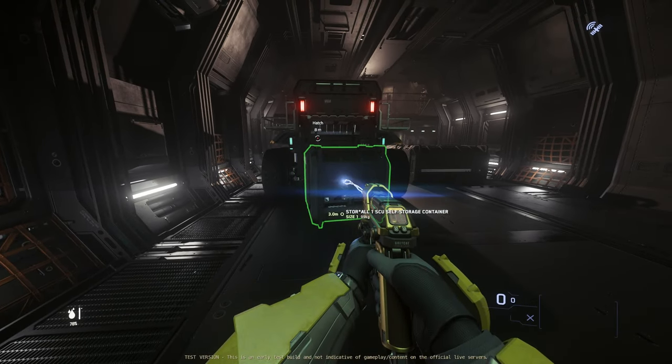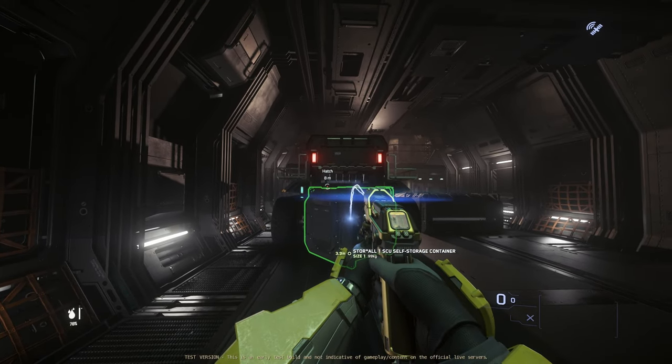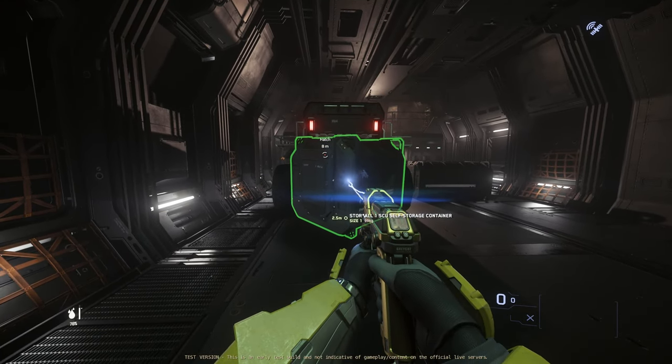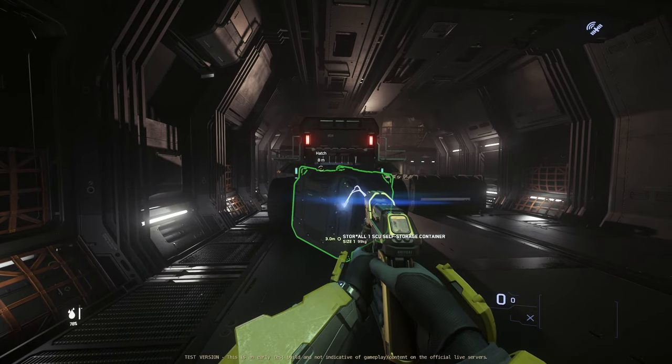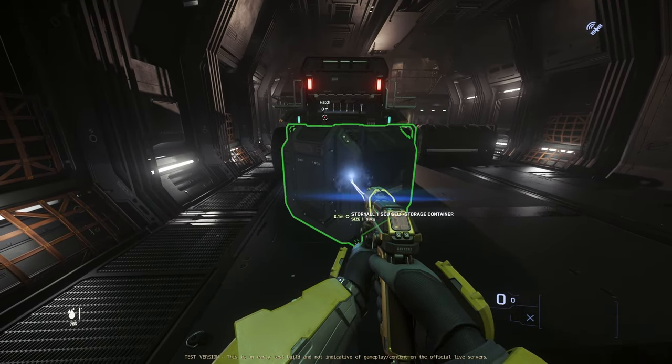Hello citizens, we are back in 3.22 PTU test server and today I want to show you a few workarounds on how to make the Drake Mule way more useful with one of the new openable cargo containers that we can now purchase and use in Star Citizen.